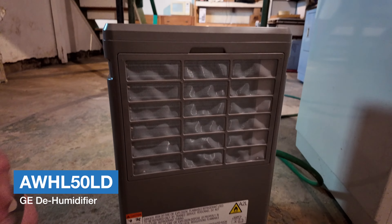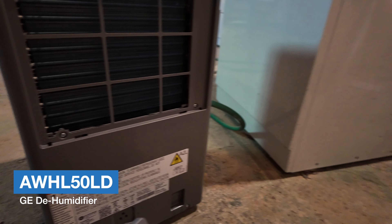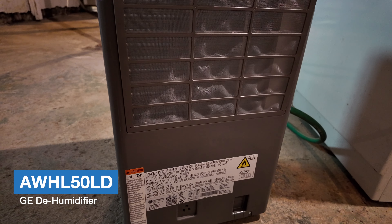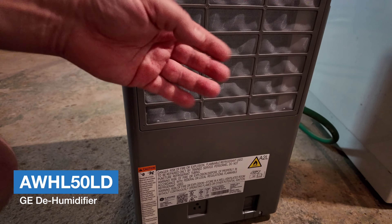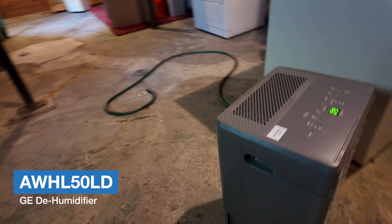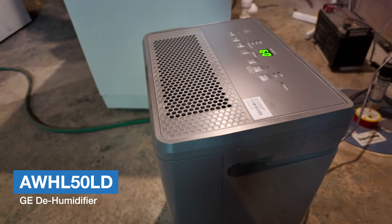There's a filter here — I can just take it out, clean it, and there you have the AC unit inside. It sucks air in through here, pulls the humidity out, and the new drier air comes out the top.